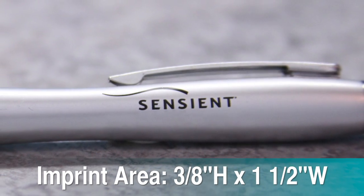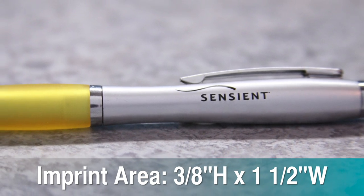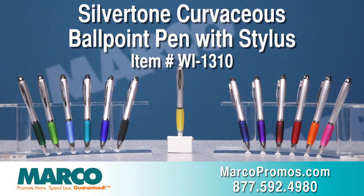These logo pens really show off your message with the spacious three-eighths of an inch high by one and one-half of an inch wide imprint area. It's item number WI1310 on marcopromos.com or call 877-592-4980.